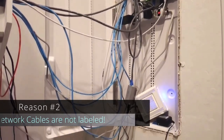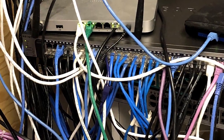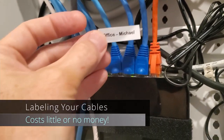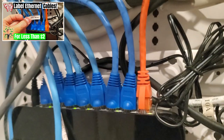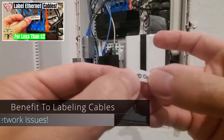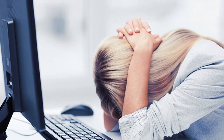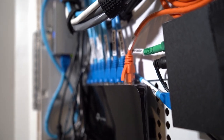The second reason why your home network needs some serious help: your network cables are not labeled. Just like wire management, labeling your cables costs little or no money, and there will be a link to a video showing you how to label your cables. The number one benefit to labeling your cables is that if and when you have a connection issue with a computer or device, you can easily trace it back to the switch or router, which makes it easier to fix. So make sure to label your cables.